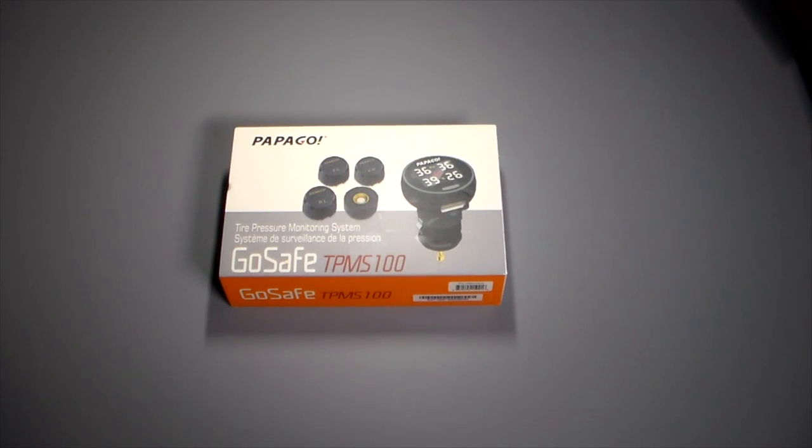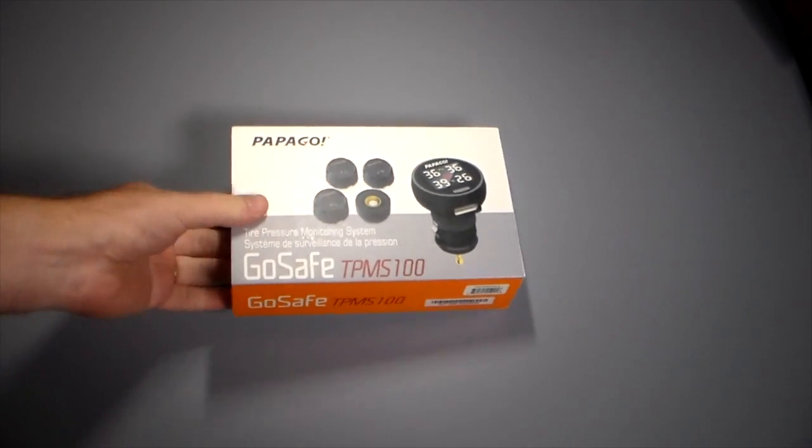Hey guys, welcome to another video. In this video we're going to be taking a look at a pretty cool device from Papago. This is a tire pressure monitoring system, so this is going to fall into our automobile tech or auto tech category and playlist.